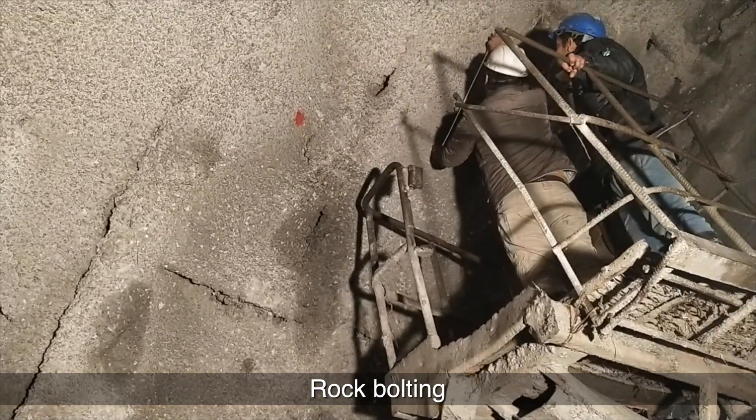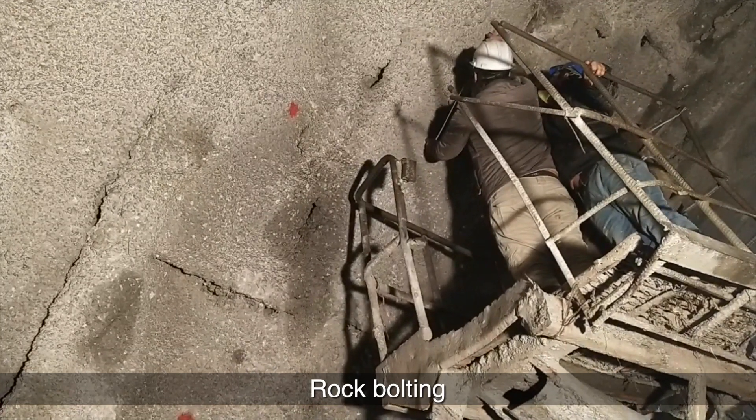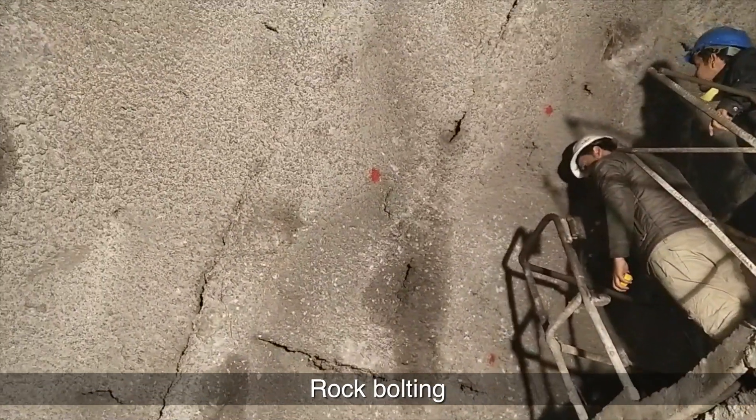Rock bolting. Rock bolts are part of the primary support, with the purpose of activating the composite action between the surrounding rock and the shotcrete, contributing to the load-bearing capacity of the primary tunnel lining.